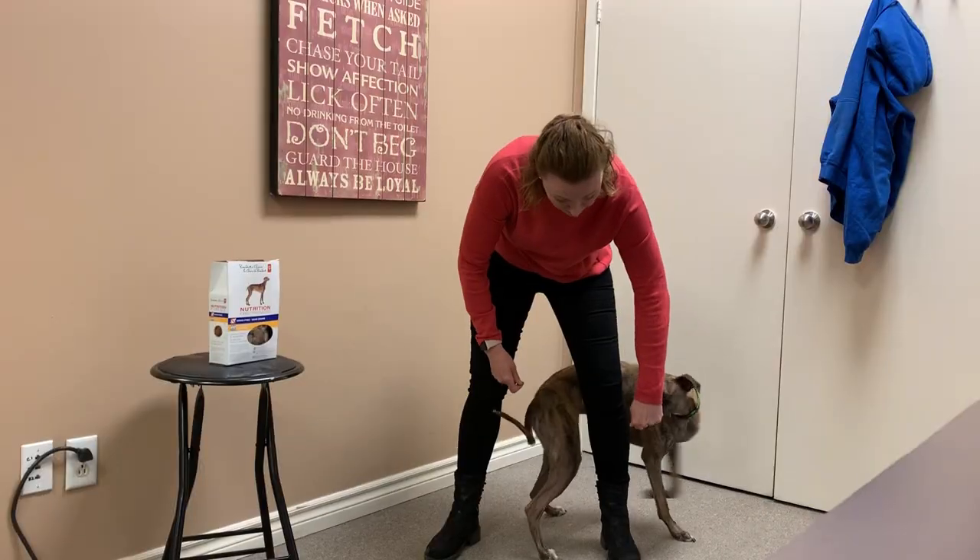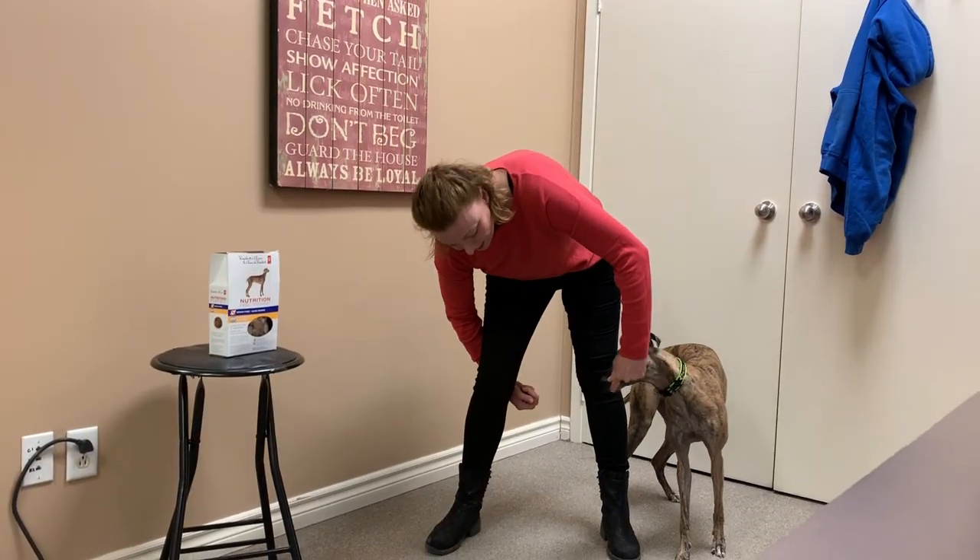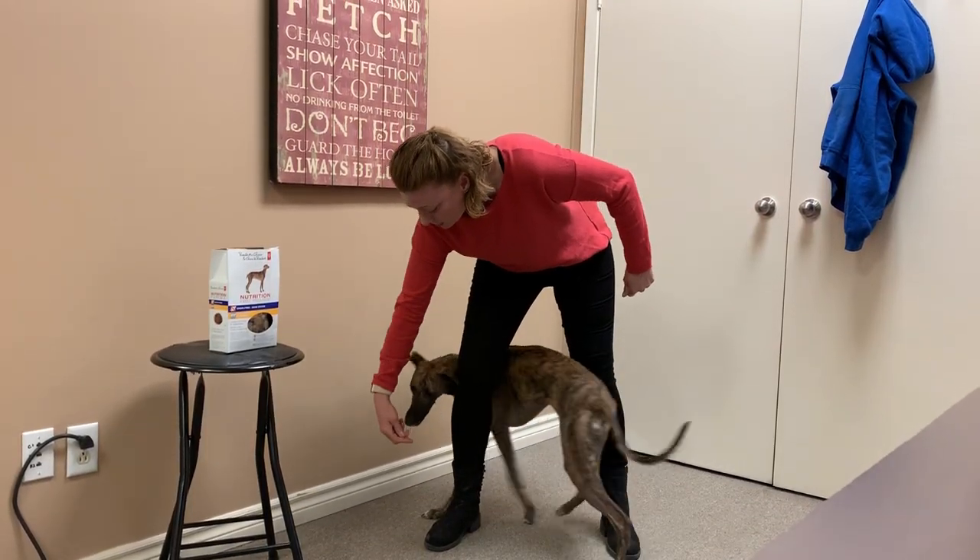For some dogs, they might not be comfortable walking in between your legs, so you'll want to break that down and reward them for each step that they take.